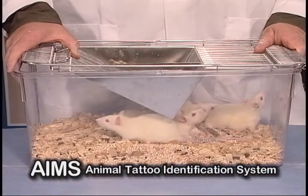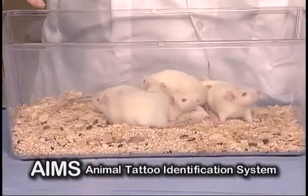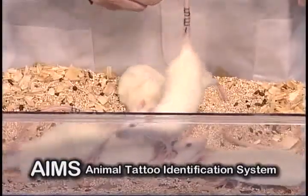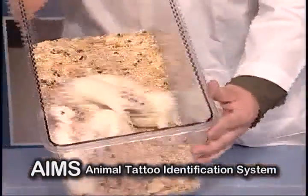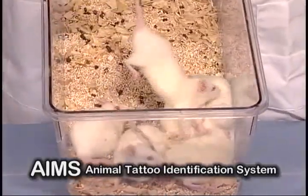Here are the rats that we tattooed during our demonstration today. We didn't tattoo all of them, but you can clearly see which ones have the tattoos and which ones don't. It's a very visible ID method that is very economical and convenient to do.